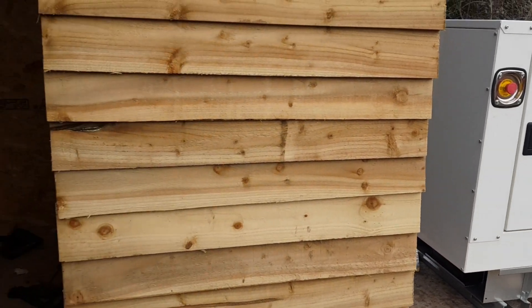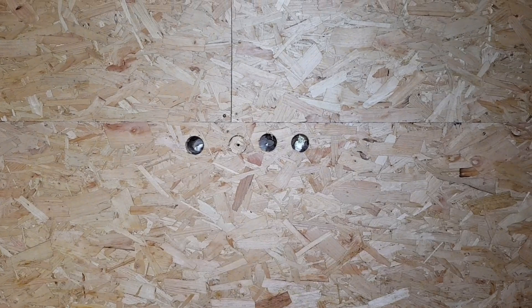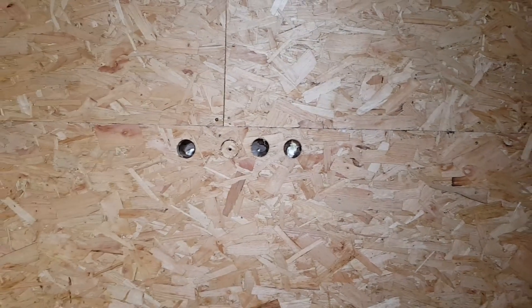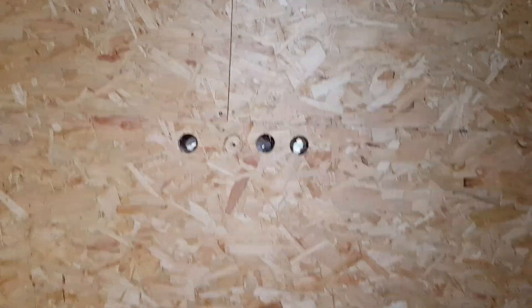Welcome to part two of our off-grid power system install. Since the last video, I've cracked on and boarded the inside of this out. I've got some holes cut ready to put cables through — that's going to be for the generator cable in, solar power cable in, and then a mains power cable out.